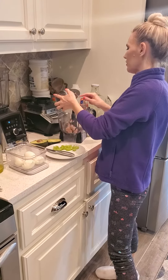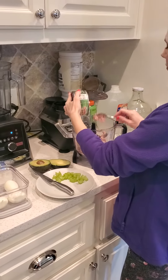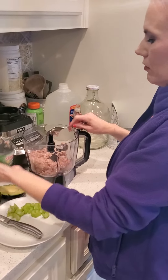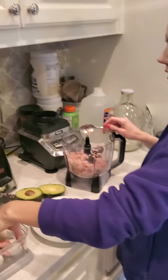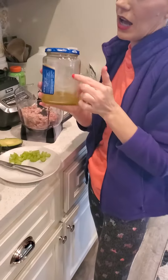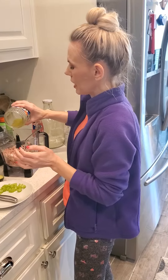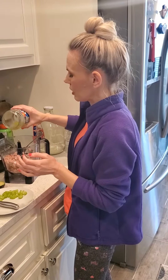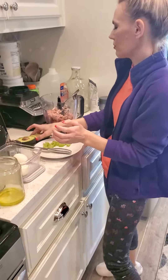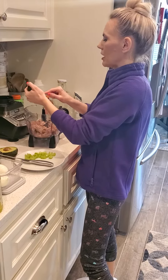I use a large can. I put it in the Ninja. I'm going to use one egg that I already had boiled. I like pickle juice in mine — I'm not a fan of mayonnaise, not a fan of any of that kind of dressing type stuff — so pickle juice, just a little bit to taste, and avocados. Avocados is what makes it creamy since I don't like mayonnaise.